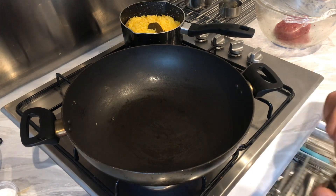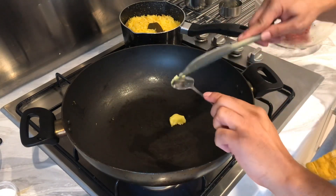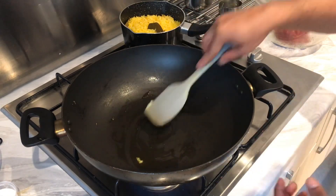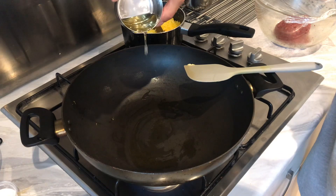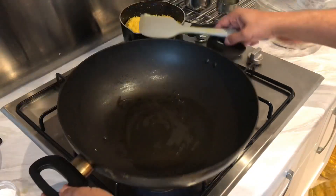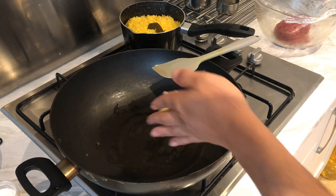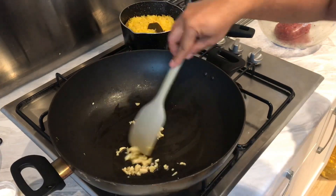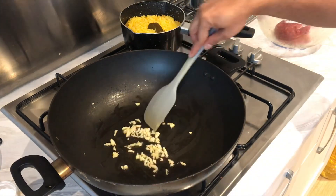Let's get some ghee in there — about a teaspoon. If you haven't got ghee you can use regular oil, or a combination of both if you want. First thing we're going to do is add some curry leaves and some garlic cloves. I've got two garlic cloves in there because I do like a bit of garlic — if you don't want to use it you don't have to, or you can use just one.